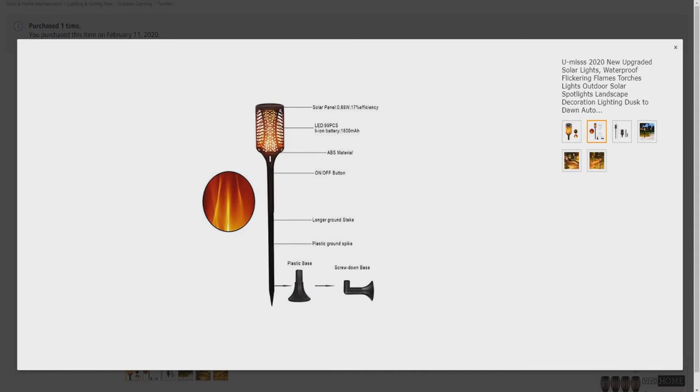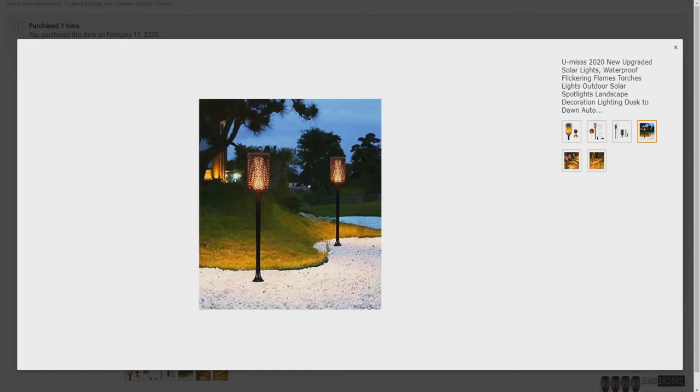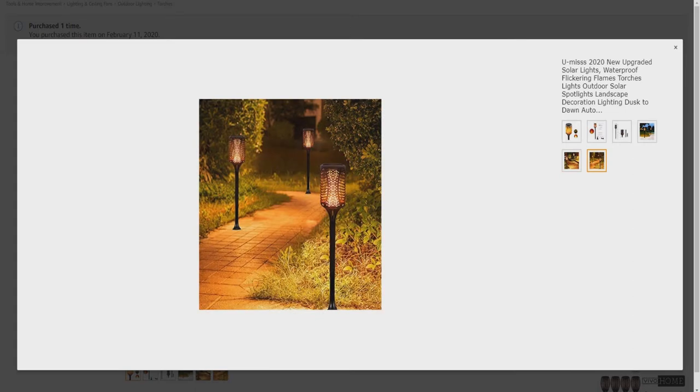A little breakdown of the various components. You've got your solar panel, the LED on the inside, ABS material, on-off button, longer ground stake, plastic ground spike, plastic base, and screw-down base — so you use those to mount it as well. There we have some dimensions. Use it to light up a pathway.